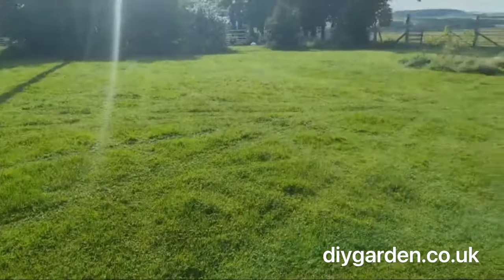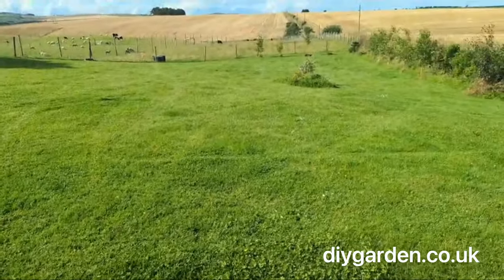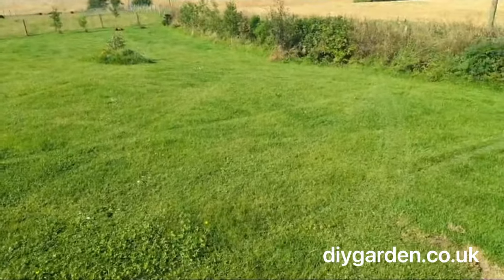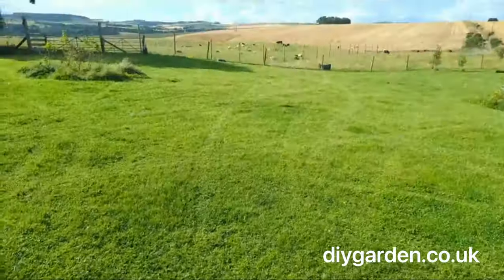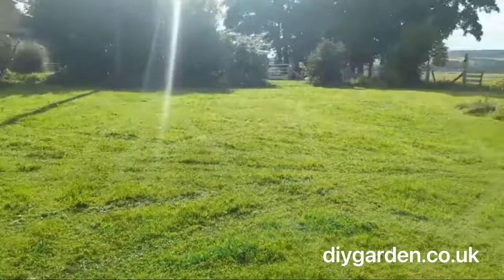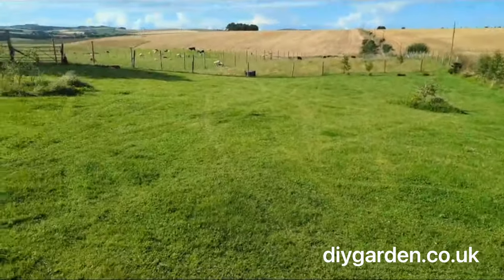This clip shows my lawn about 24 hours, maybe a bit more, since the robot mower was set up. You can kind of see where it's been from the tracks that it's left behind. Those tracks haven't caused damage in any way — they're basically just the shorter grass where it's cut. It'll be interesting to see how long it takes to fully cut the lawn to make everything look nice and even.